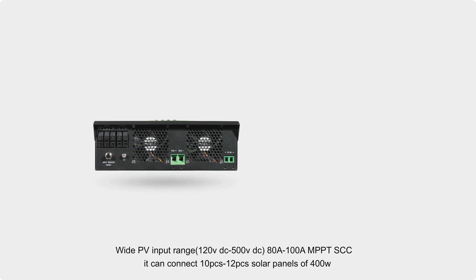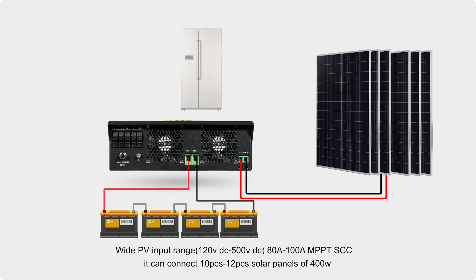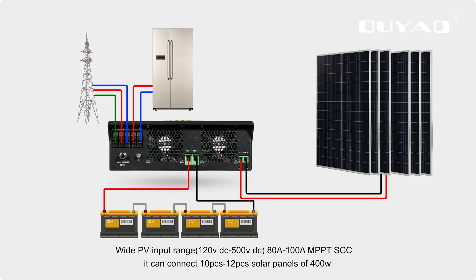This is a high-efficiency pure sine wave inverter, PF equals 1, with a PV input range of 120V DC to 500V DC, an 80A MPPT solar charge controller, and it can connect 10 to 12 solar panels of 400W each.